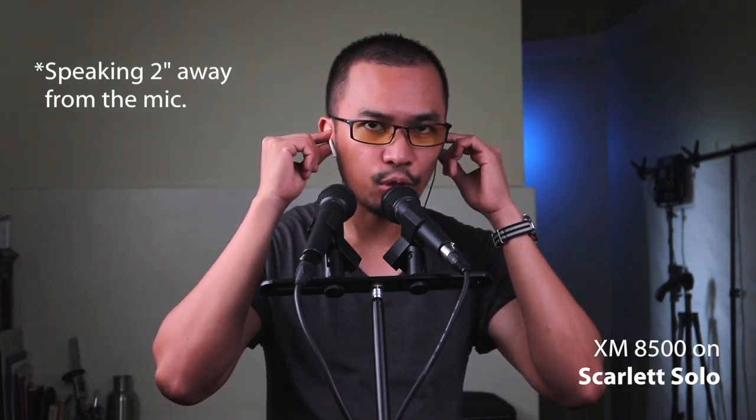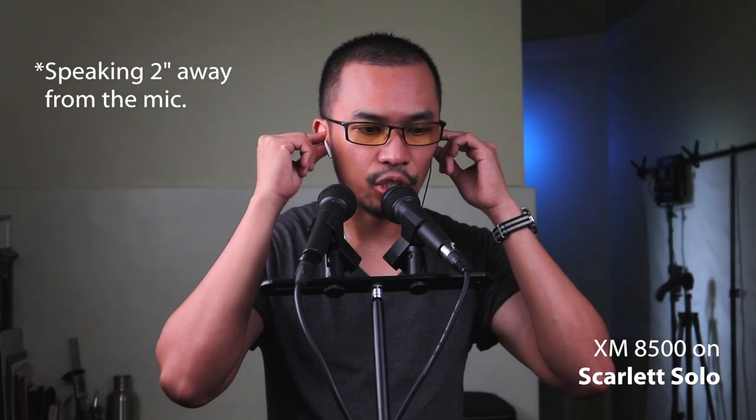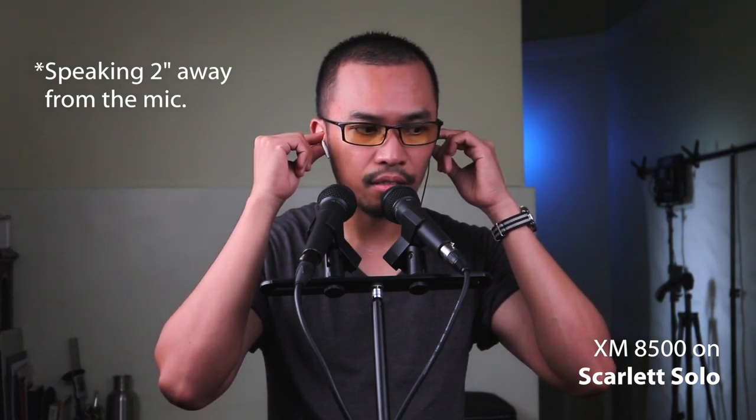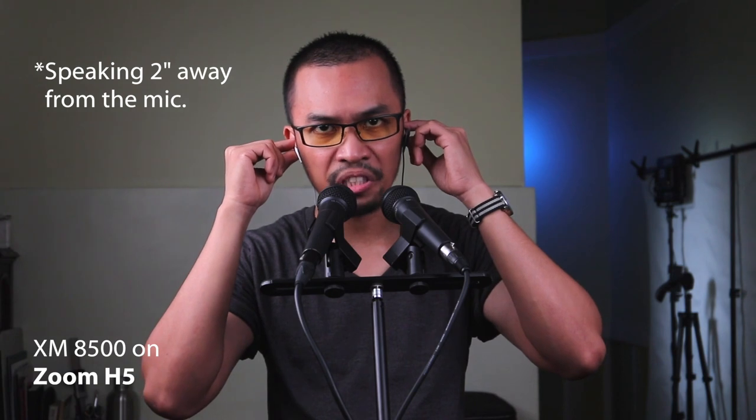I don't know if you are hearing any difference between the Behringer XM8500 Ultra Voice attached to the Focusrite Scarlett Solo and the Behringer XM8500 Ultra Voice attached to the Zoom H5, because in my headphones I'm not hearing any difference. This is the Focusrite Scarlett Solo and this is the Zoom H5. Once again, this is the Behringer XM8500 attached to the Focusrite Scarlett Solo and this is the Behringer XM8500 Ultra Voice attached to the Zoom H5.